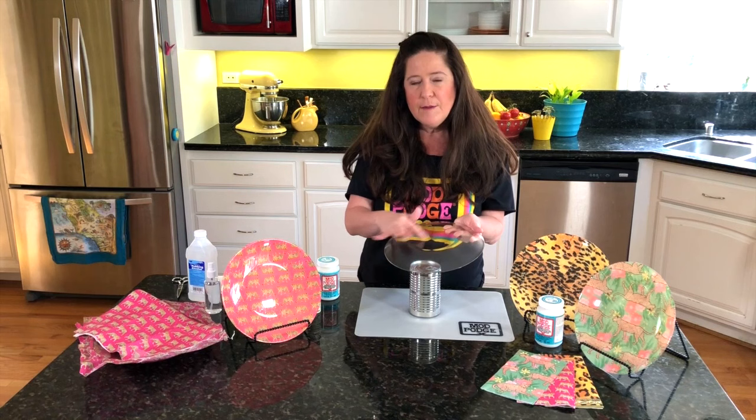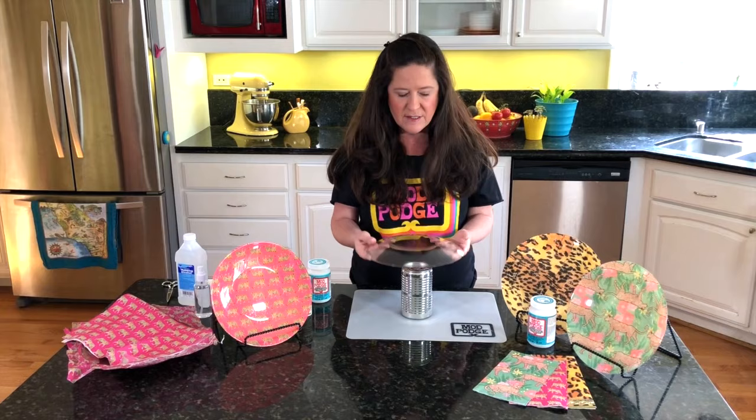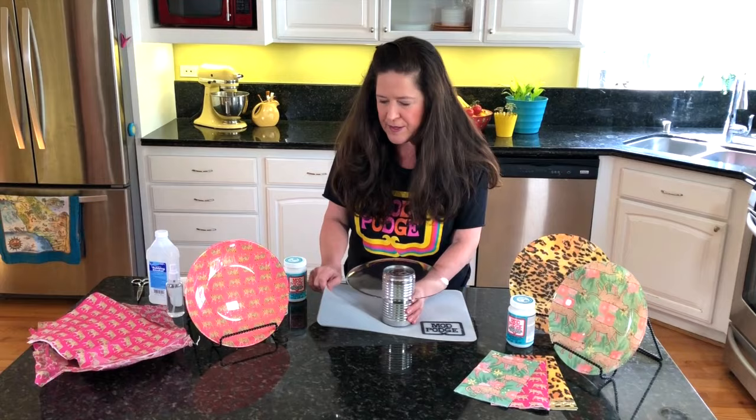When looking for plain glass plates, look for ones that don't have any logos on the bottom. Sometimes you'll see a stamping, and that's okay, but if you can find one that's plain without a stamping, that's the one to look for. I like to use an old soup can or something to elevate my plate when doing this project.